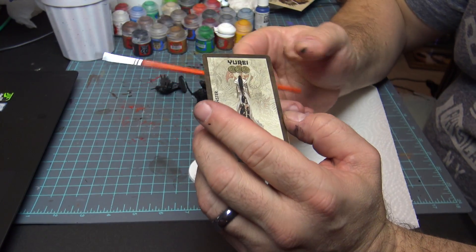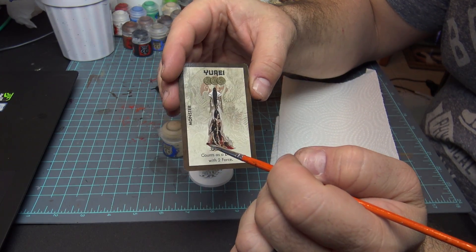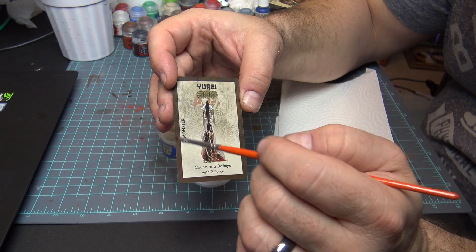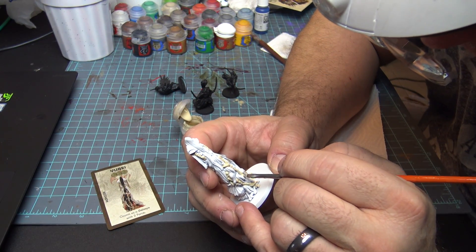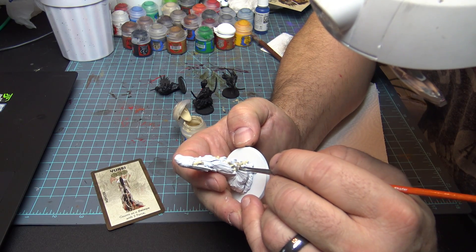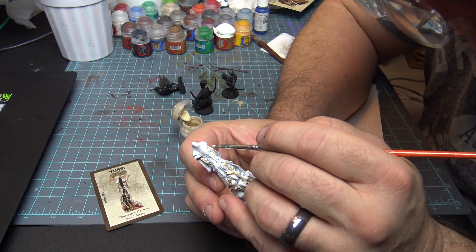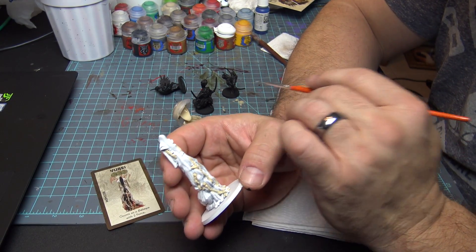We're going to start with this figure right here. The skin is very light, so I'm going to use Flayed One Flesh. There's a lot of bloody stuff here I don't want to paint in. What I want to do is get all the arms, legs, and hands painted up. Notice what I'm doing — I'm just picking out the arms, legs, feet, and tentacles, which are kind of hard to pick out. I'm just getting a little bit of paint on the brush and hitting those areas. I'm not worried about bleeding over because we've got other colors going on in there.